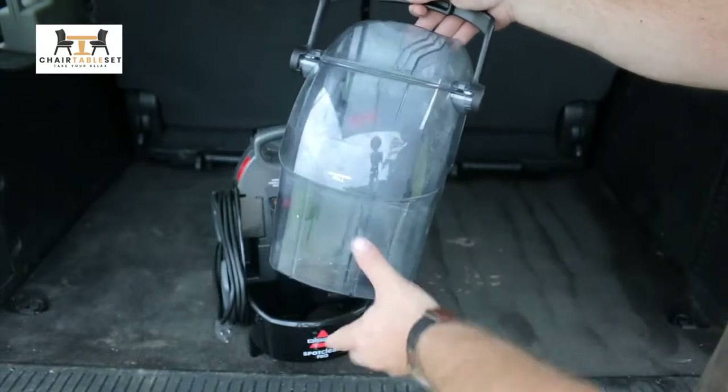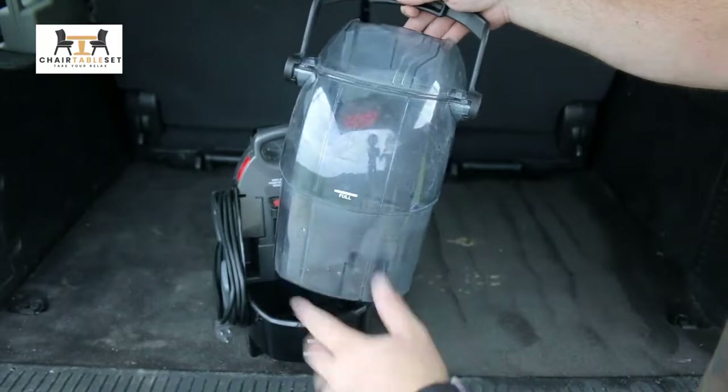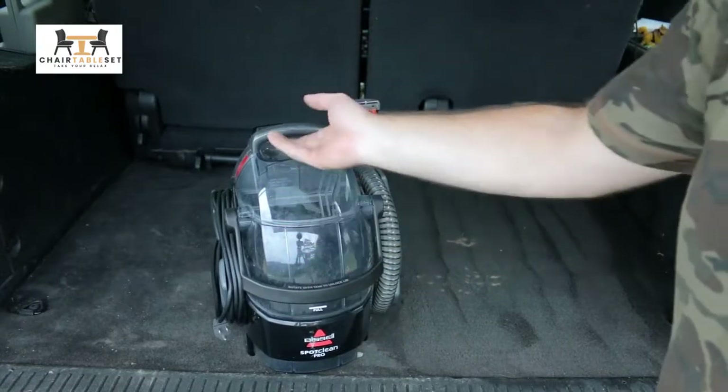Don't fill it past that. It holds a decent amount — about a half a gallon — so it does really well. It just sits down in here and this arm comes down to lock it in place.